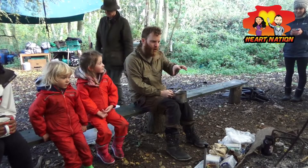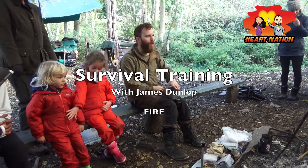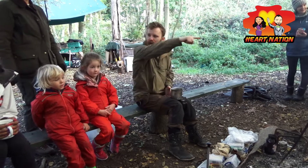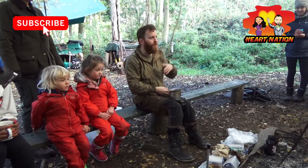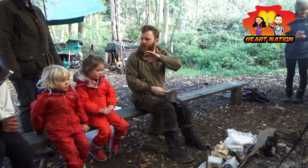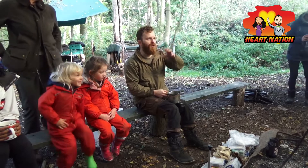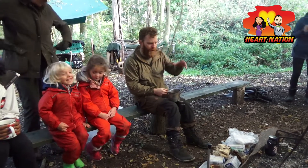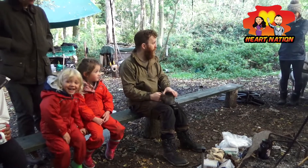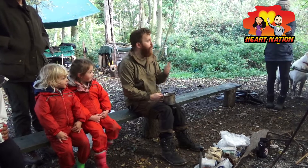We're going to talk more about fire construction afterwards, but I'm going to show you some loads of different methods of fire lighting. I'll pass them around so everybody can have a look and have a go. I've got loads of stuff here that you guys are going to play with, but I've got one or two kind of random methods of fire lighting to look at. We're going to look specifically at flint and steel and ferrocerium rods.